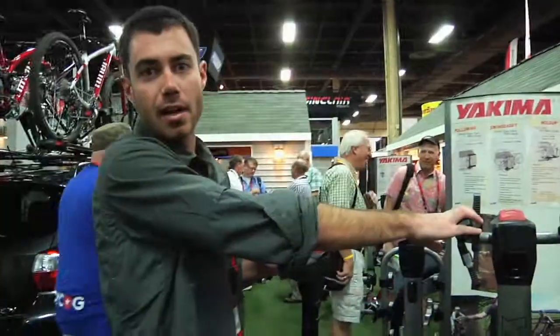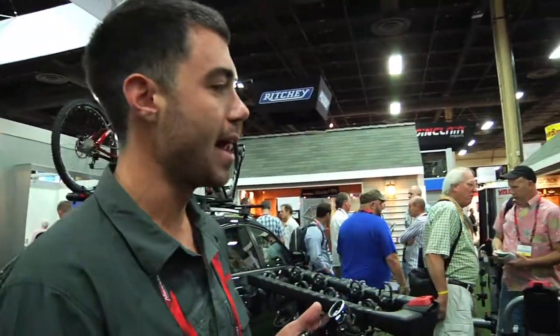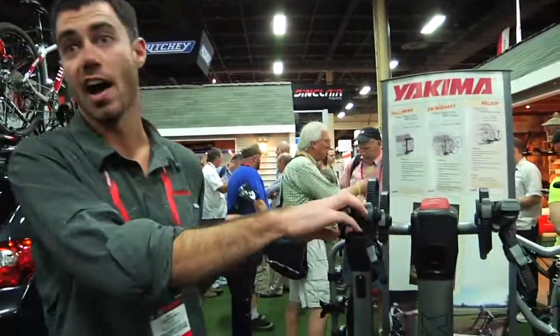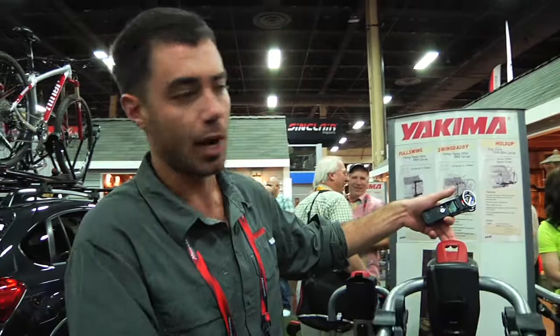This one is called the Ridgeback. It's going to be one of our new, more affordable bike racks that we have coming out. This will come in a two, four, or five bike model. Just like the rest of our Yakima products, it has red contact points.